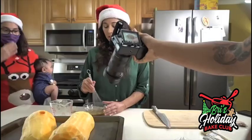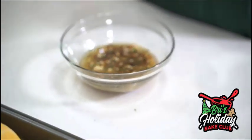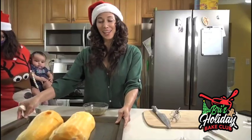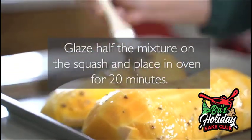We're only going to glaze half of the mixture. You can use a glazing brush, or you can use a paintbrush from home. We're going to do the job perfectly.